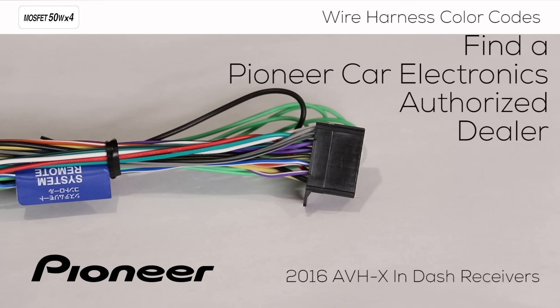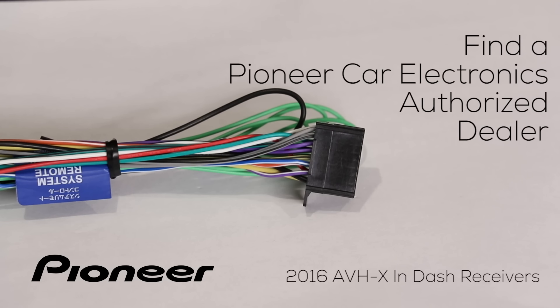If you don't have a full understanding of the operation of each of these installation wires, I recommend taking your vehicle to a Pioneer Electronics authorized dealer for installation. To find a dealer in your area, follow the link below for where to buy, then choose Car Visual Audio from the drop-down list on the left and click the Find It button.